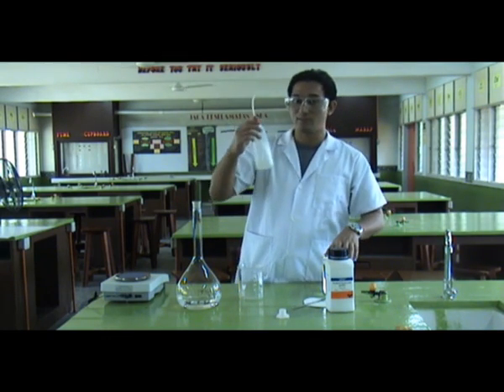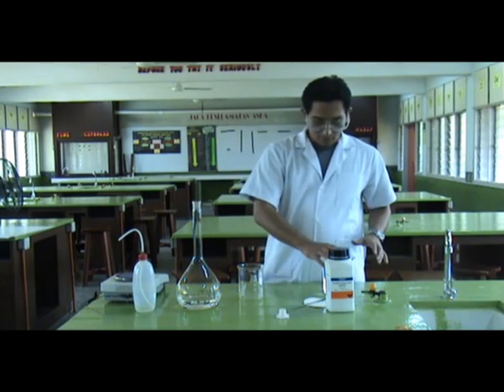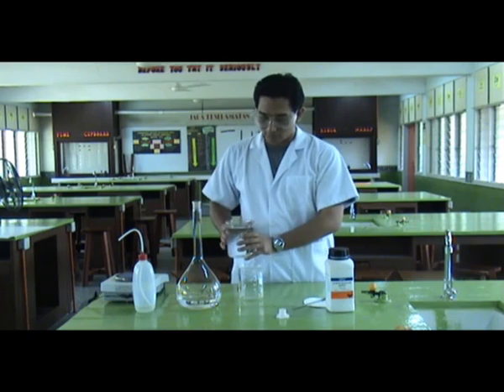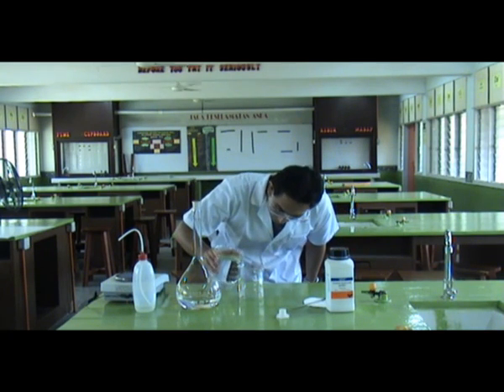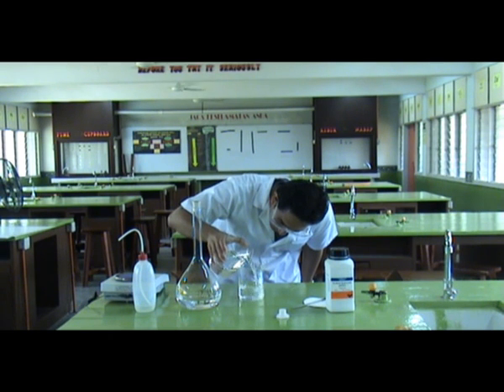My distilled water in the wash bottle is already finished, so I will use fresh distilled water and add more 500 ml of distilled water. Slowly add it through the beaker until we reach the 500 ml mark.